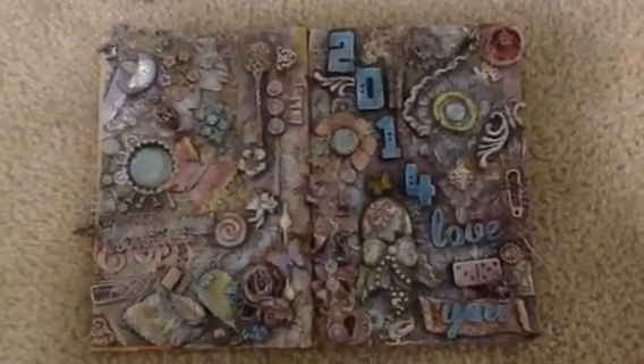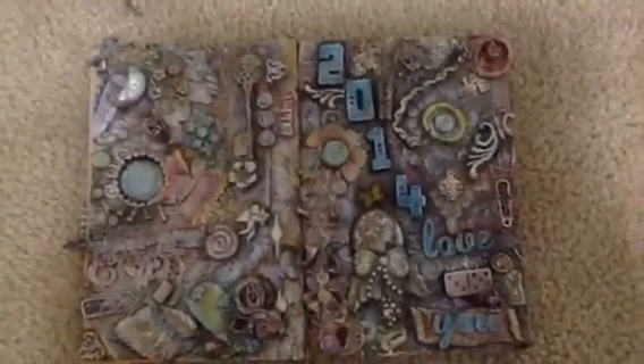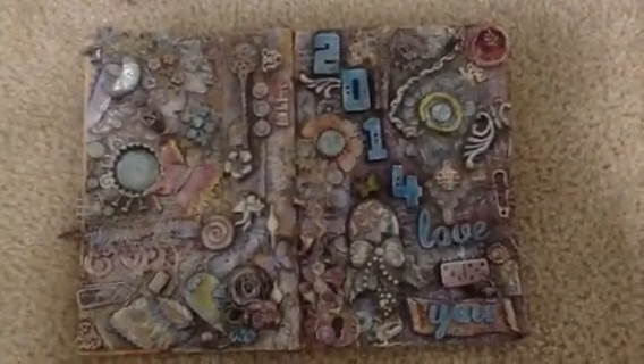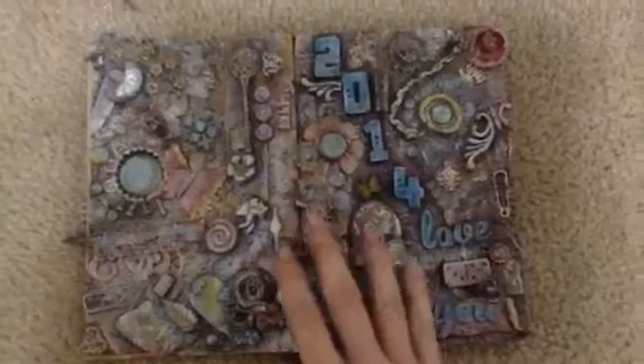Hi, this is Bipolar Scrapbooking. Yeah, I know it's been a while. I'm feeling great. It's been three weeks and this is probably the first time I could say this week has been wonderful.